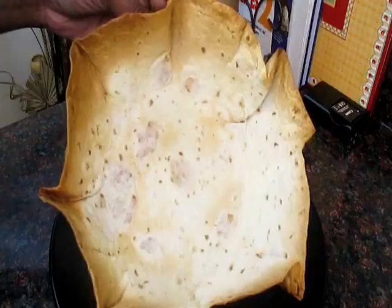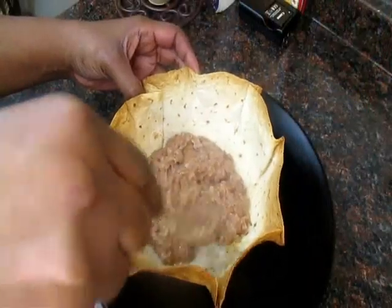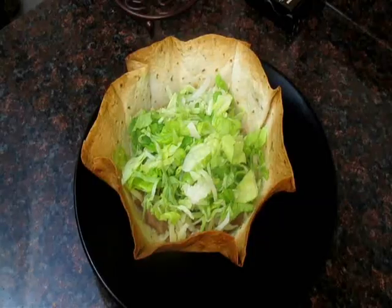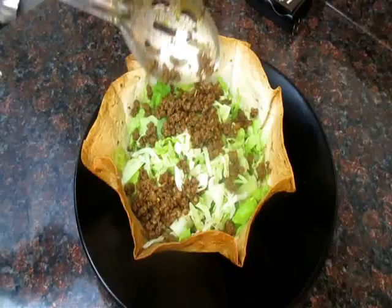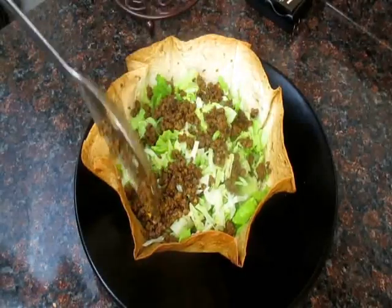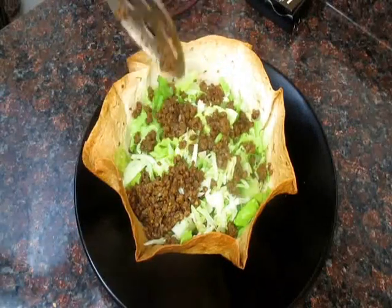And then there you have it — your cute little taco bowl. It's nice and crispy. To the very bottom, I've added some refried beans, some pepper jack cheese, my lettuce, and some seasoned hamburger meat. I seasoned it with a little bit of cumin, garlic powder, onion powder, paprika, and chili powder — basically the taco seasoning mix in a pack, same thing.